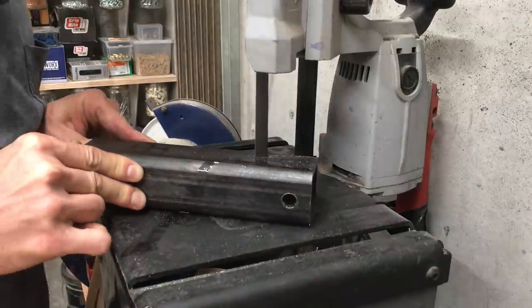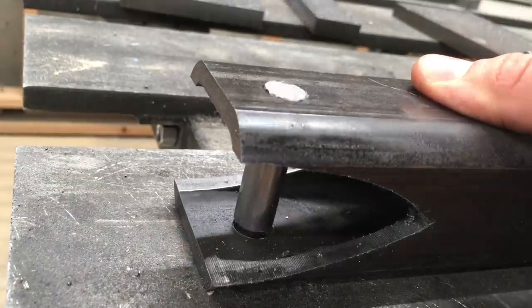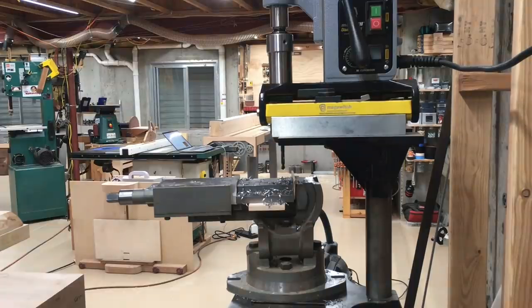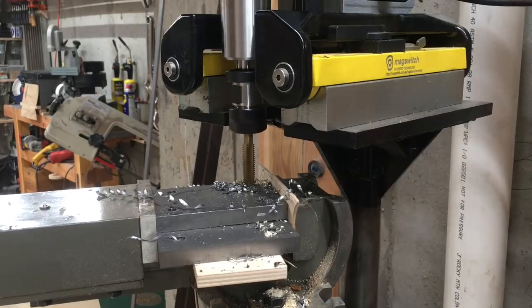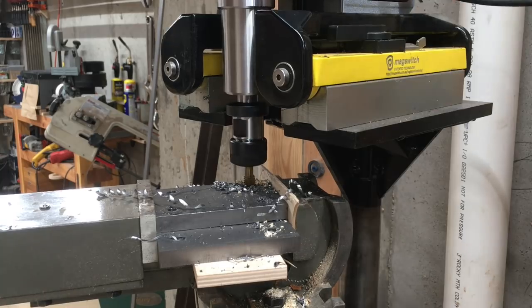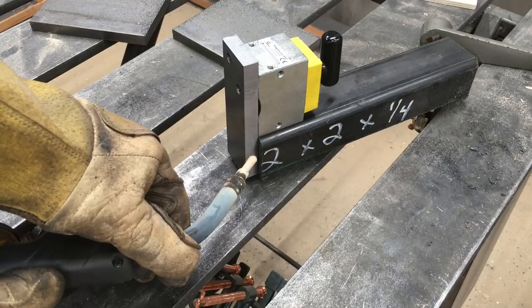I thought the only thing I would need to change the target note based on would be the distance between the two bandsaw wheels, but it started to seem pretty clear that the size and type of the blade also affected the note-to-tension relationship. I also kept running into the question of what is the true tension on this blade — how can I get a measurement I can trust?